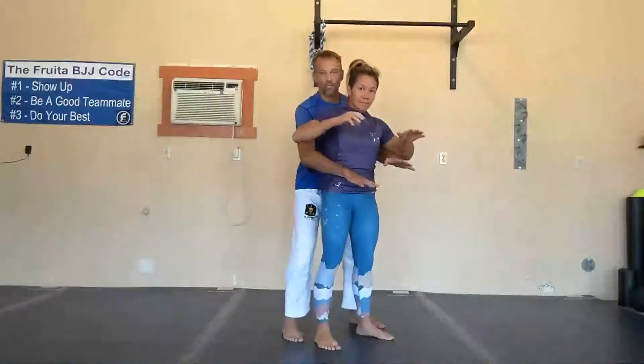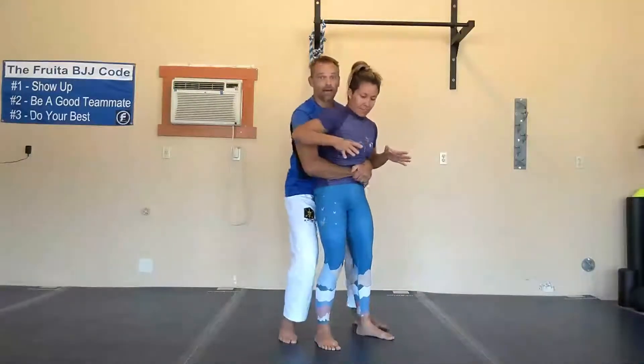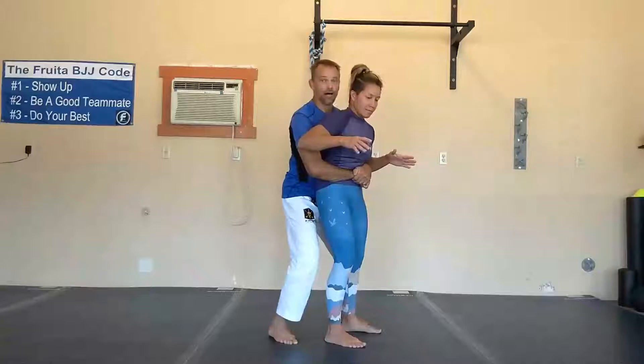Let's take a look one more time at why this works, because this isn't magic. When I'm grabbing her, I have control of her hips — that's what makes this problematic. To do that, I'm using my arms to wrap around, so I've got inside position on her around her hips and her hips in close to mine.